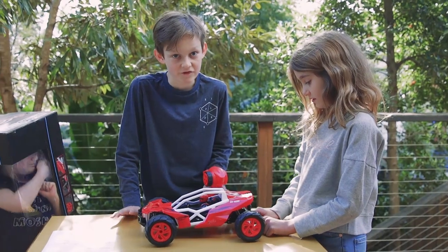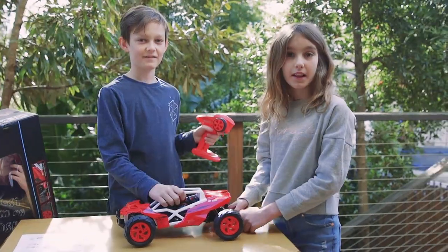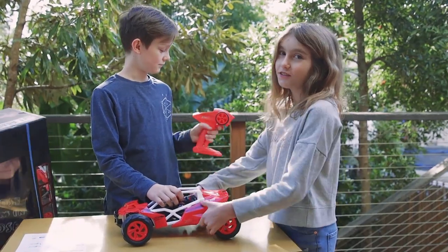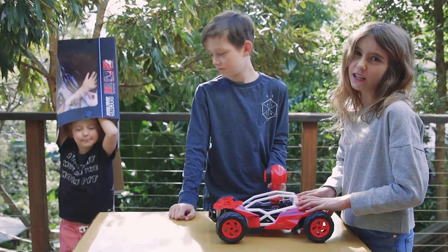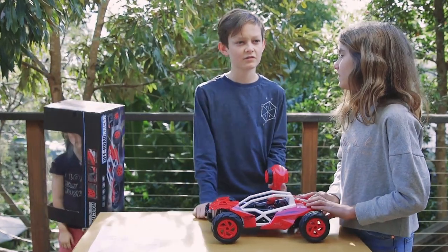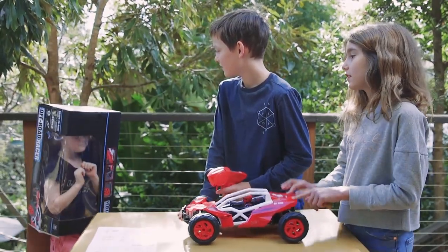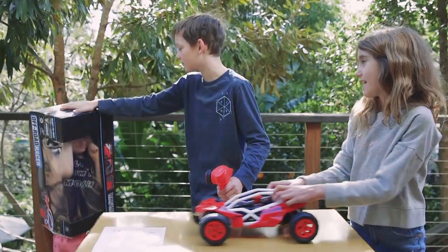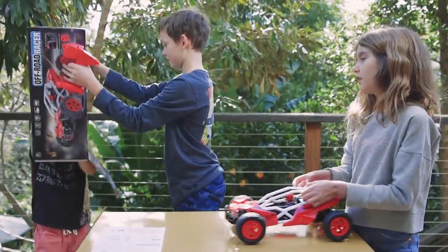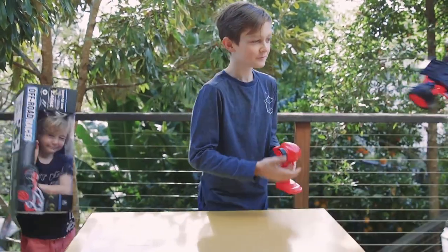He's a one-eyed scallywagger, that's all he says. Hunter, what do you get for Christmas? You get books and cardboard boxes like this one. Leave the one-eyed scallywagger alone. That's better. Let's go test this thing.